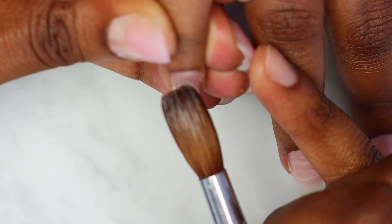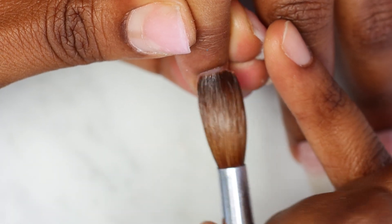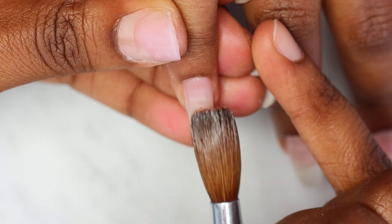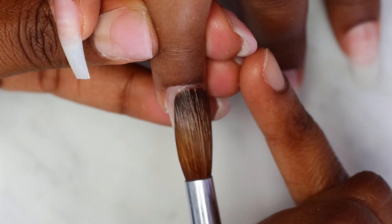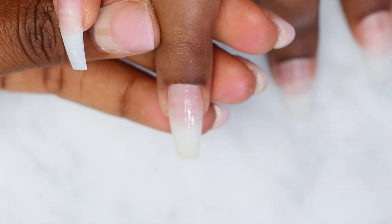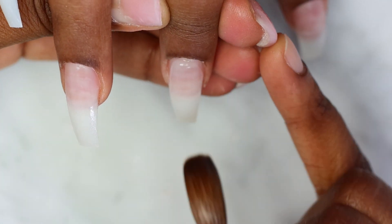I've already applied the tips, got the cuticles off, and got the natural shine off from the nails. Now I'm applying two coats of my super bond, and as always I'm applying a thin layer of clear acrylic before applying my acrylic. I have a video on how to perfectly apply acrylic near the cuticle area — if you haven't seen that yet, I'll put it in the description box below.